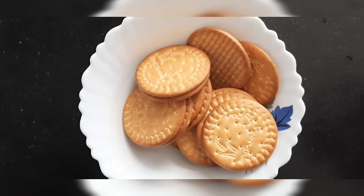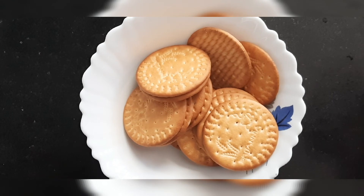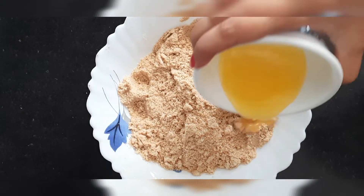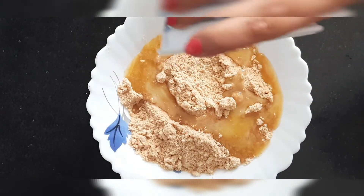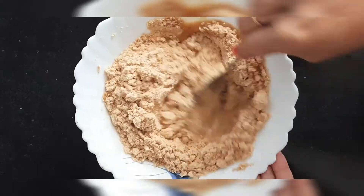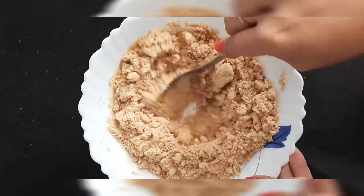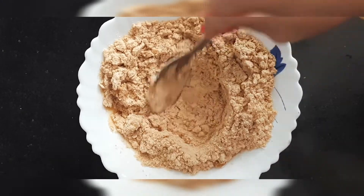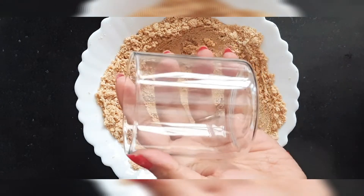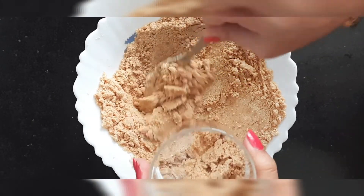Next, you have to take Marie biscuits. I have 16 Marie biscuits for 4 servings. I have ground them into a powder in a grinder. To that powder, add two tablespoons of melted butter and mix it well so that we can use it as the base for our pudding. After mixing, I have taken a small glass to serve in.